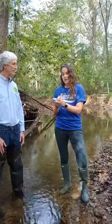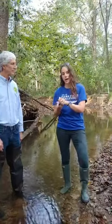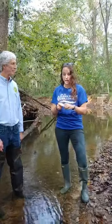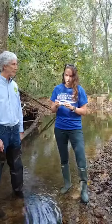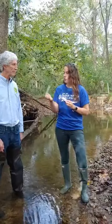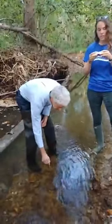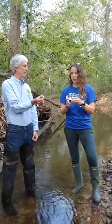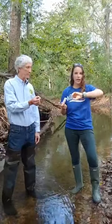The next thing you need to do is read the instructions, because depending on the lot of test strips that you have, it might have different timing for your test. Our instructions say to dip the strip into the water for one second, then pull it out and hold the strip level for 30 seconds. Make sure you have a timer out and you're watching the clock.